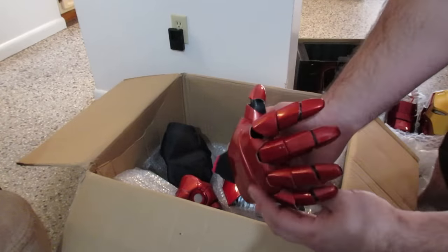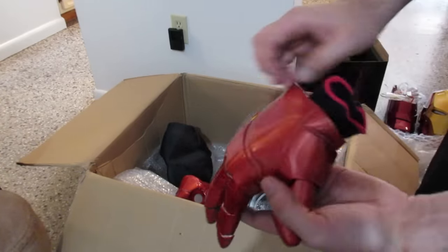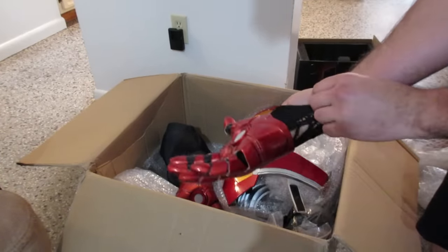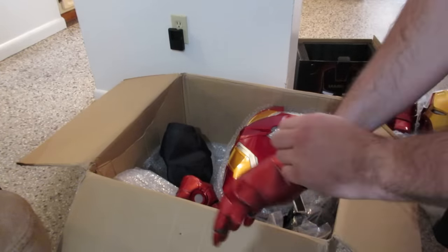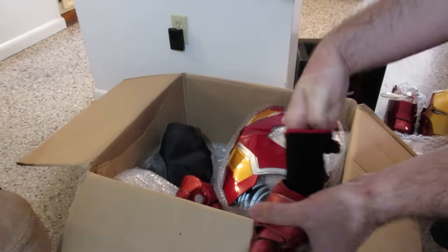Next up, looks like we got the gloves. Just for the hell of it, on camera — I know I was going to do an actual fitting video with my modifications. Ooh, that is tight.